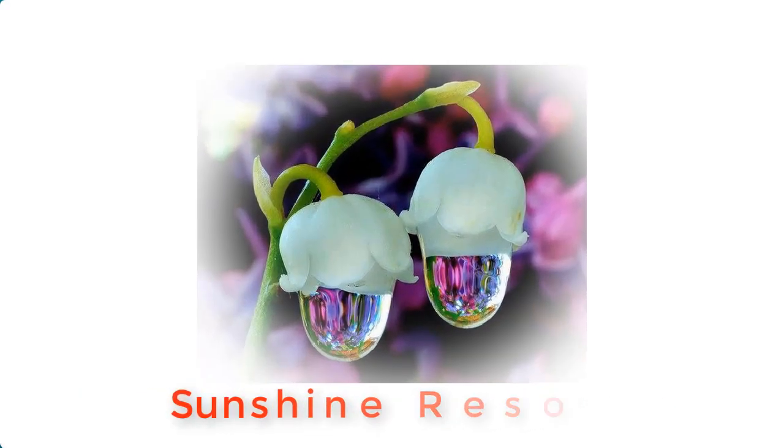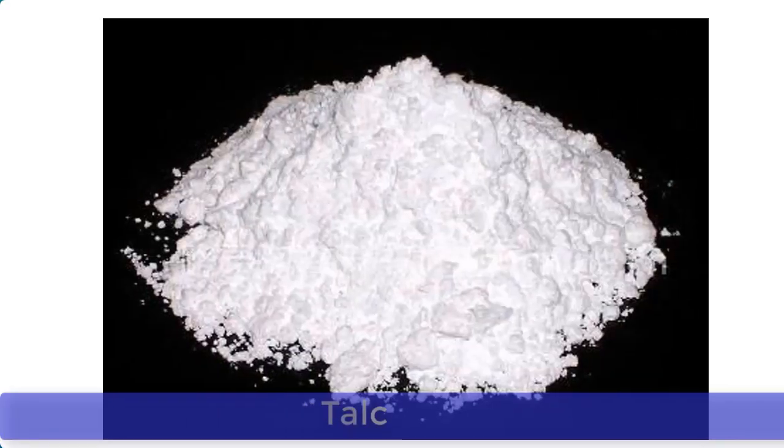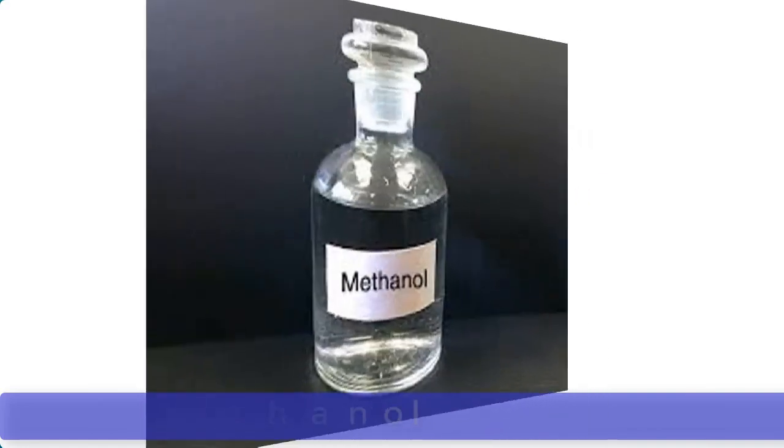In this video, I'm going to show you how to make Medicator Powder at home. Medicator powder can be made from three very important materials: talc, also known as talcum, Menthol, and Methanol.